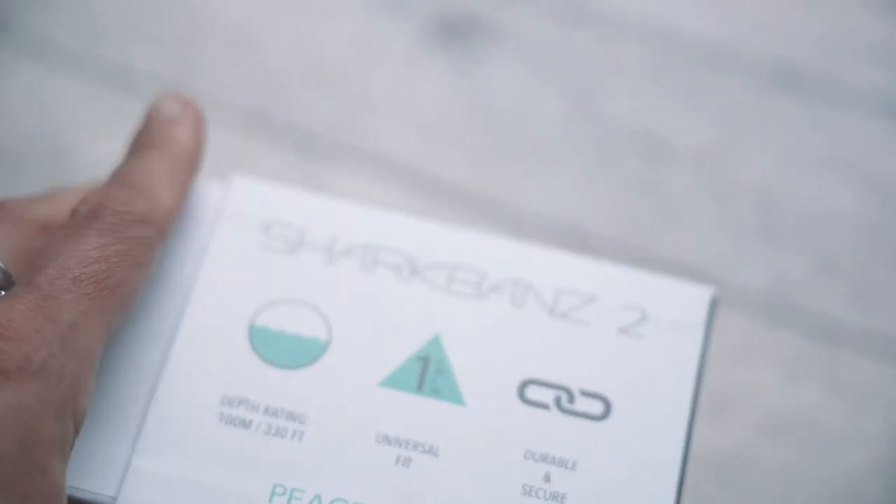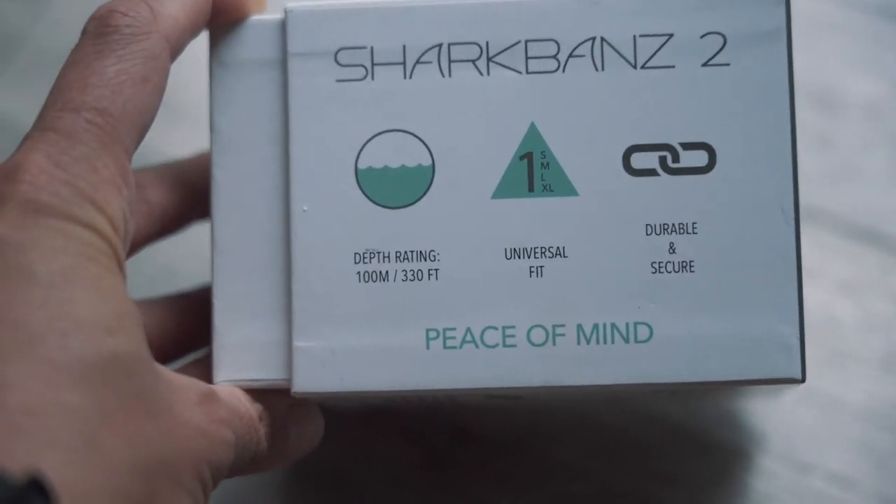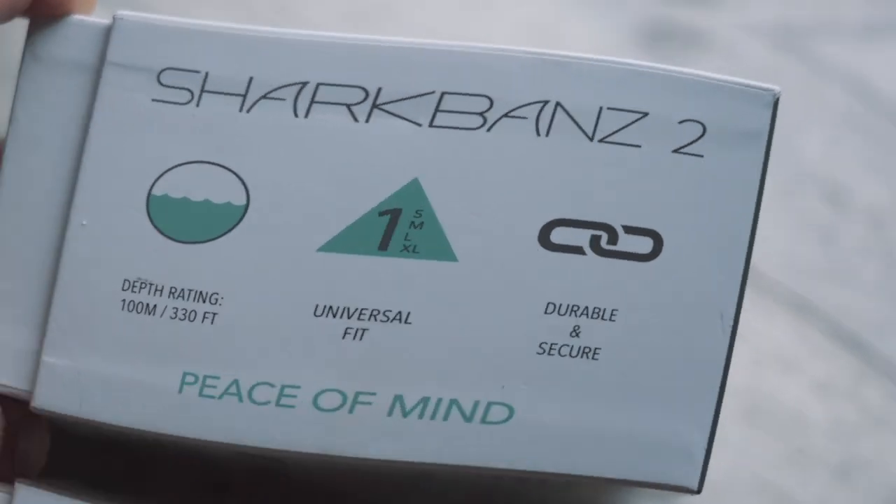Hey everyone, Brad here from surfed.com, and today I'm excited to review the Shark Bands 2. Sharks have been something on my mind for a long time. I grew up in South Africa and saw my first shark swim under me when I was around seven years old. It was Christmas day, all by myself out there between the flags, and this big gray shape swept underneath me. Since then, I've had a lot of shark experiences.